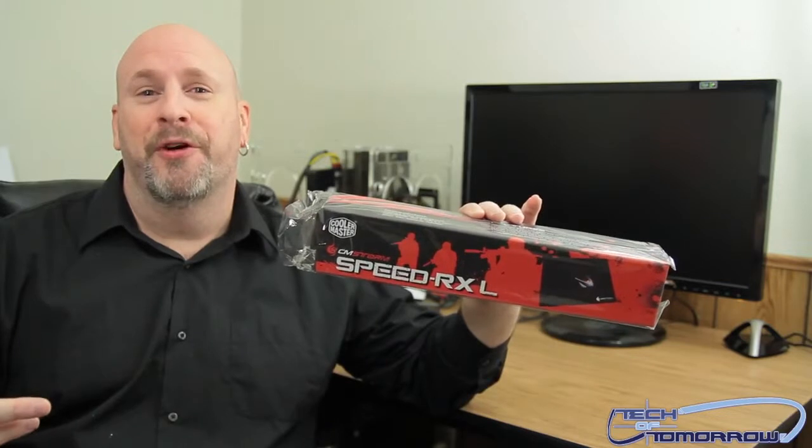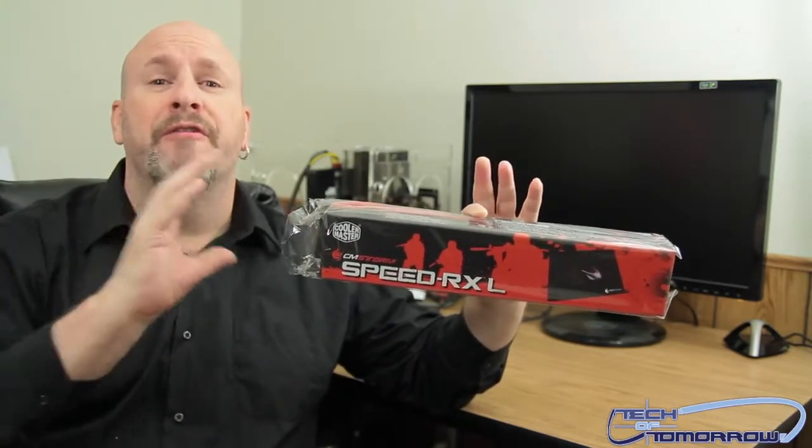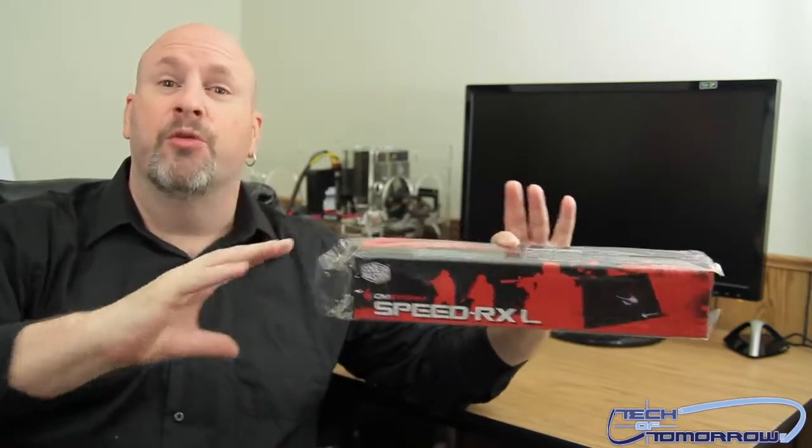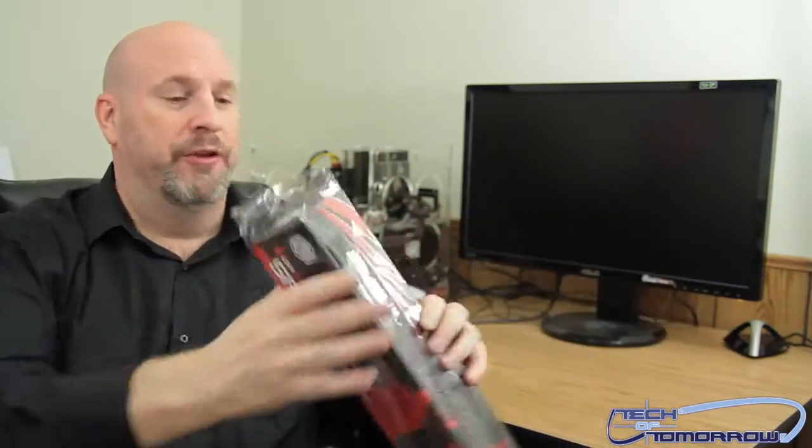Anyways, check it out — this is a very, very large mousepad. It's going to be very thick neoprene rubber and it's really made for a very large gaming surface.